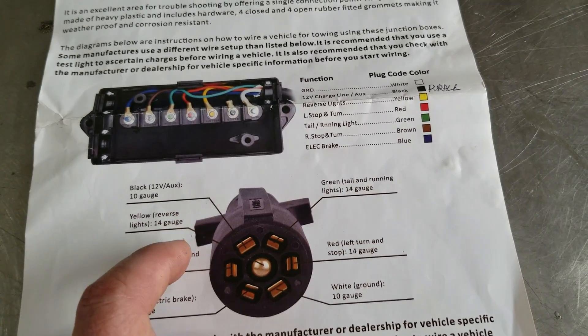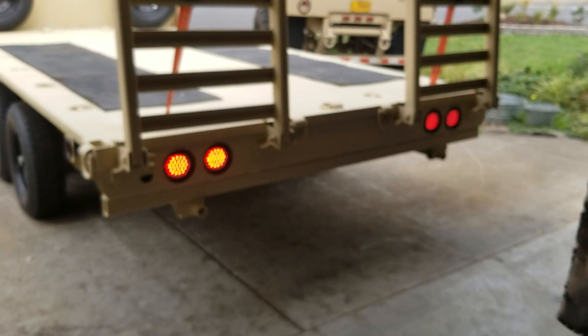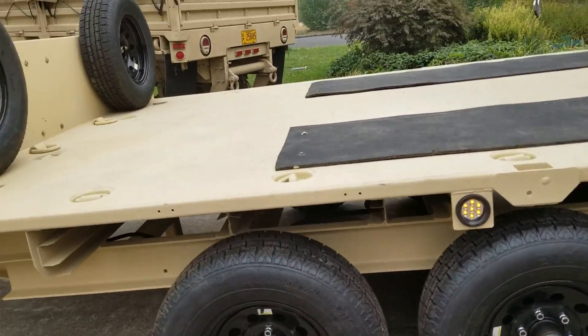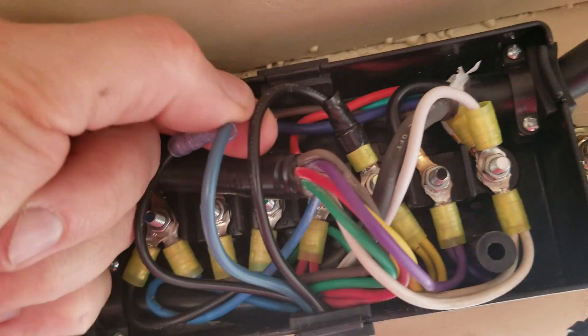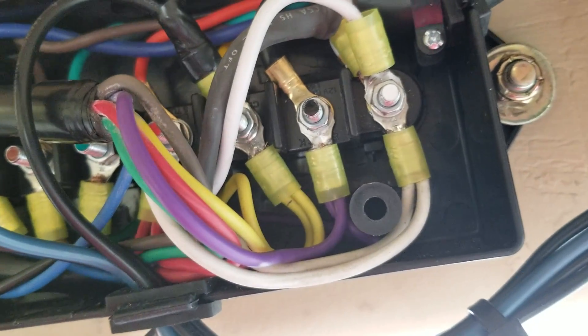I'm going to show you here in a minute: you have to wire the charging circuit for the breakaway to the reverse light, which is the yellow wire. As you can see, everything is hooked up and working correctly. I tested it in the driveway. Let me show you the underside — right now the breakaway system is charging, and this black wire that comes off the breakaway, you see right there, it's supposed to go to vehicle battery.